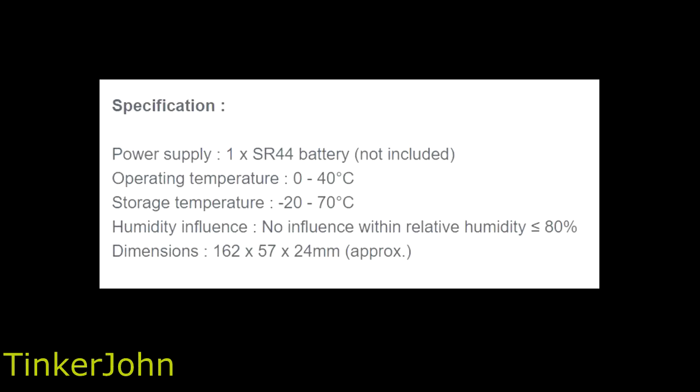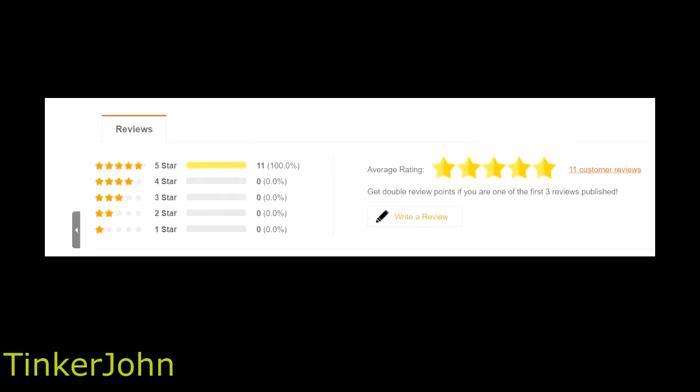Specifications include a power supply of an SR44 battery — the website shows not included, but after I opened it up I did find one included. It has an operating temperature of 0 to 40 degrees centigrade, storage temperature of minus 20 to 70 degrees centigrade, and no influence within a relative humidity of less than or equal to 80%. Dimensions are 162 by 57 by 24 millimeters. The package includes the micrometer and a wrench. It's still holding at a 5-star review. So that's enough about the overall specs from the website.